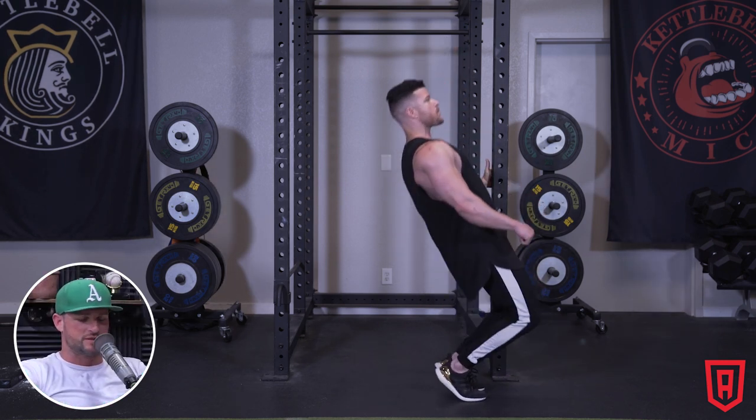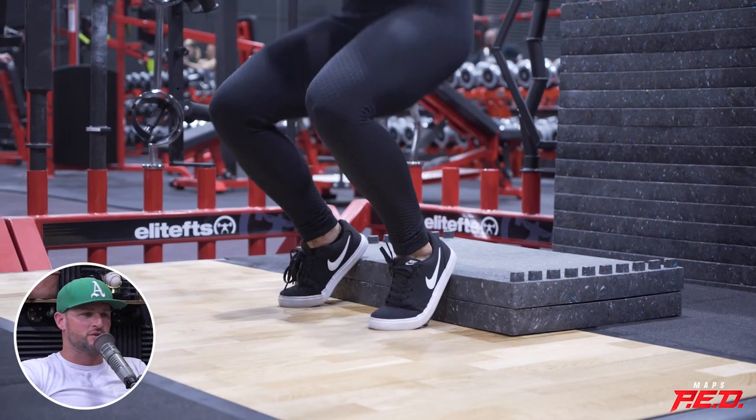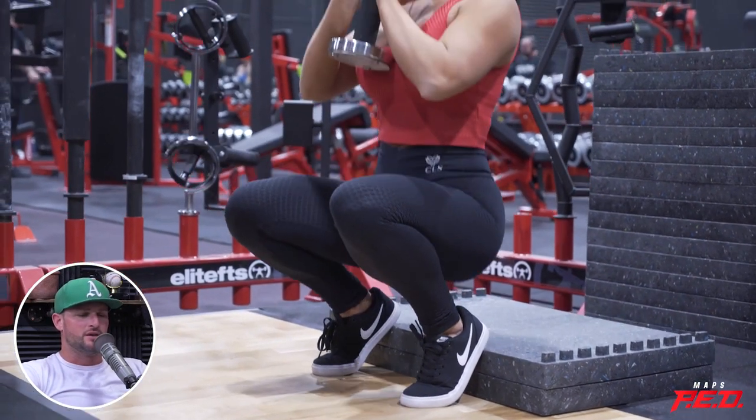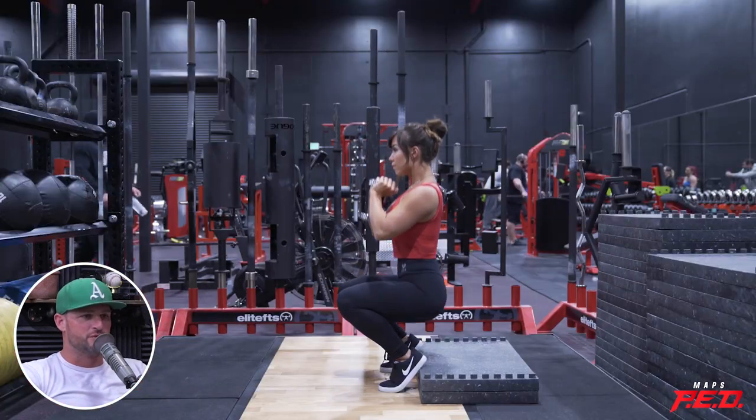You're really the person that introduced me to sissy squats. I didn't even know what those were, but that's how we used to really try to get more activation of the quads — to get our heels up on these blocks and then do front squats heavily loaded. And we do that in programming for football as well.